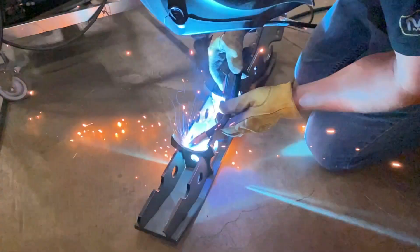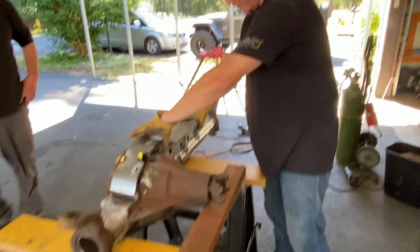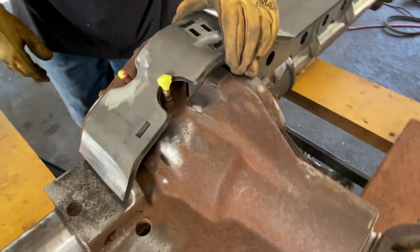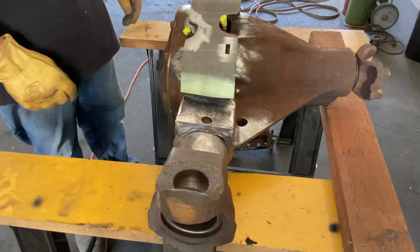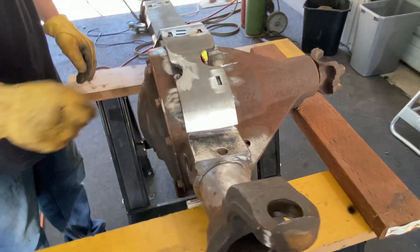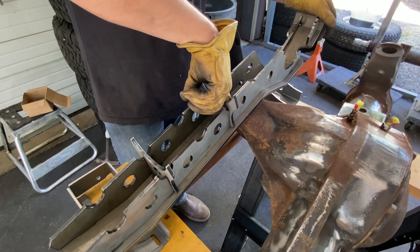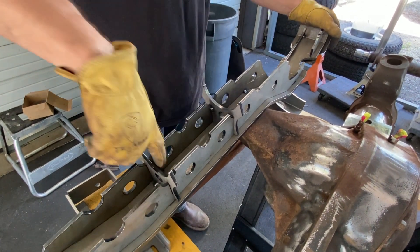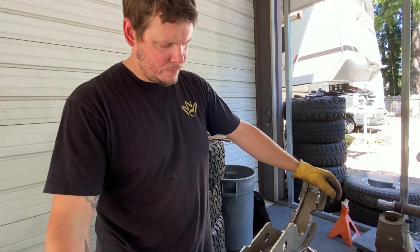Time to weld up the truss so we can put it on the axle. Who doesn't enjoy a few seconds of welding in slow-mo? That works right there — that's awesome. Before we prime this, I want to weld the inside because it's all clean metal right now. Those aren't going to move.